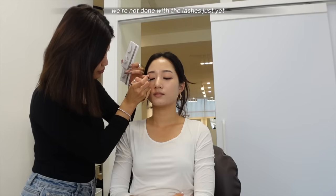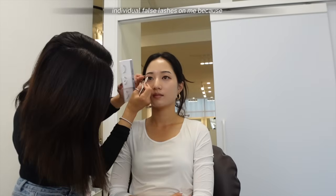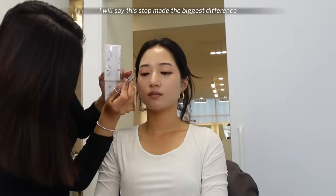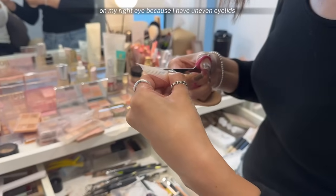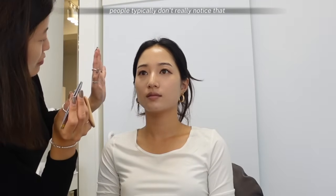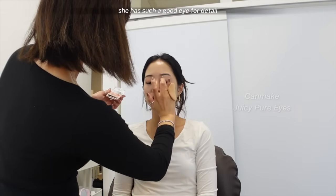We're not done with the lashes just yet — she spent so much time adding individual false lashes on me because she's so meticulous about each lash placement. I will say this step made the biggest difference; it really gives that doll-like K-pop idol makeup look. Another slightly humbling experience: she asked if she could use double eyelid tape on my right eye because I have uneven eyelids. I've always known this, but people typically don't really notice that my right eye is slightly smaller than my left. But she has such a good eye for detail.